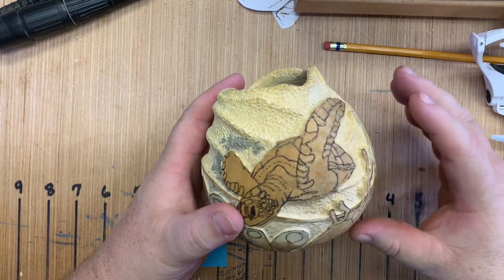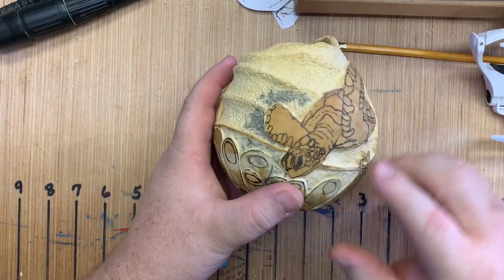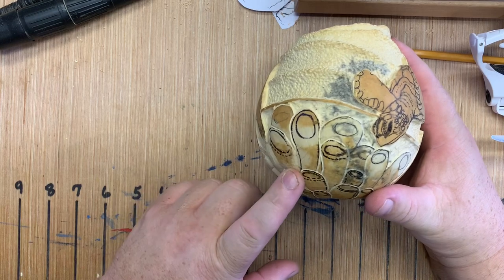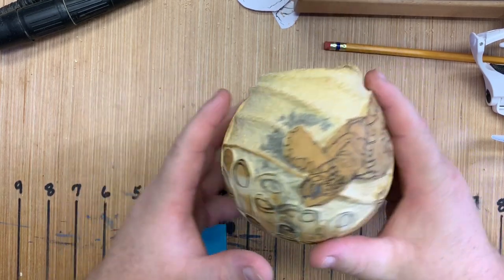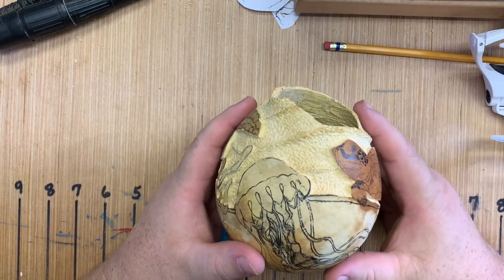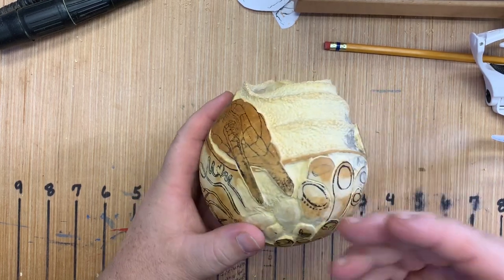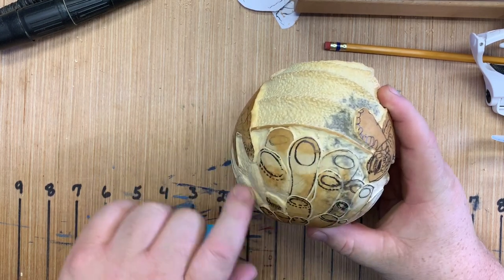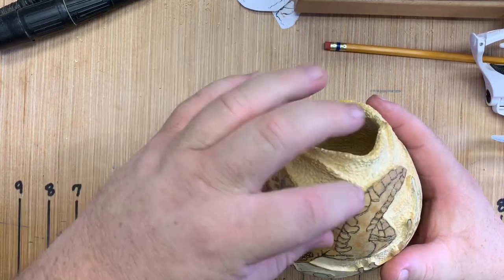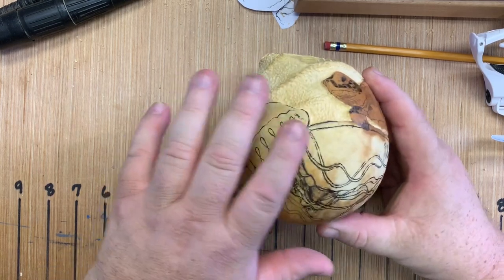Basically, instead of all the hibiscus and everything they originally wanted, they ended up wanting an underwater scene. You can see some of the tube sponges I'm starting here, and I'm lowering the background as I go. Normally I'll set all my lines and then remove a portion of the background — this isn't the right or wrong way, it's just the way I do it. It helps me visualize differently. Since this is something I've never carved before, it's something new. This whole piece represents the organic coral reef — and you can see the jellyfish flowing here.